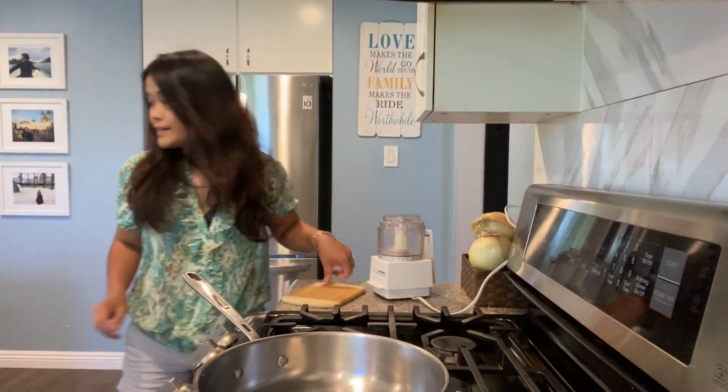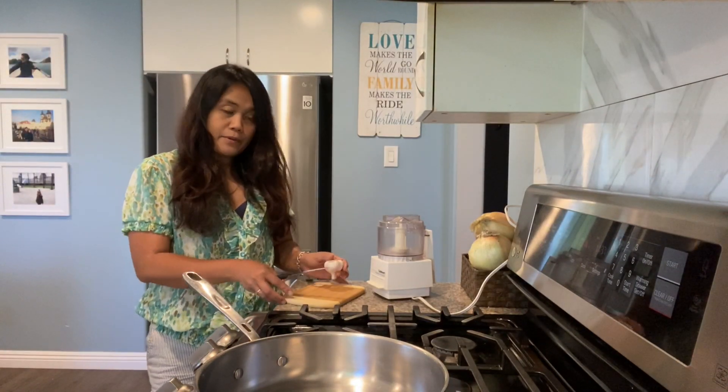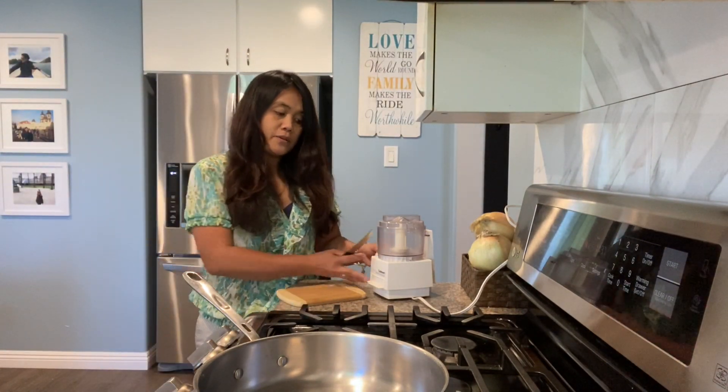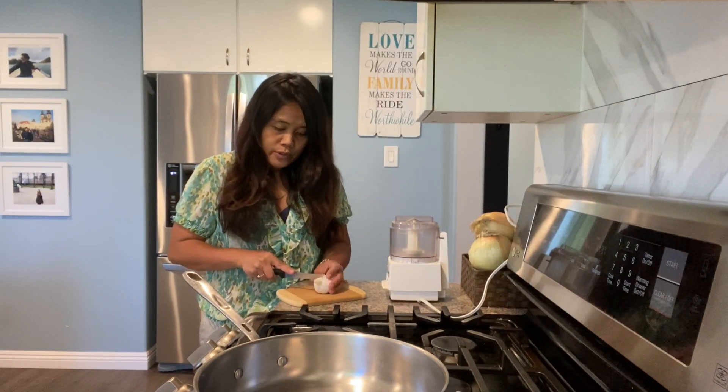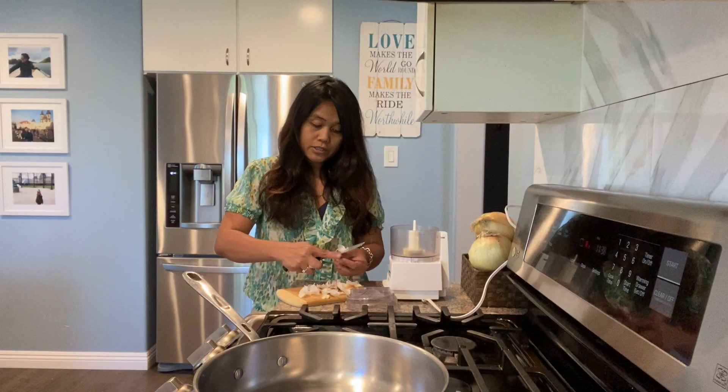Next is shrimp in lemon garlic butter sauce. I'm using a mini prep to prepare the garlic — it's more delicious with a lot of garlic.